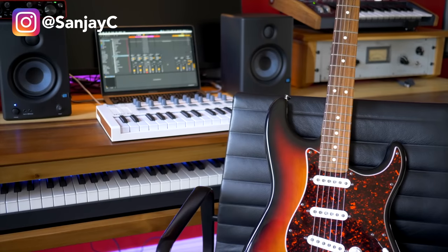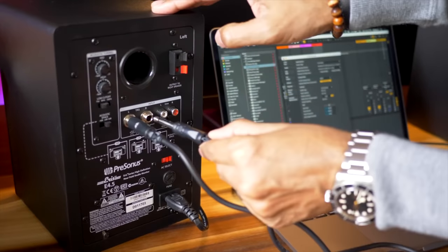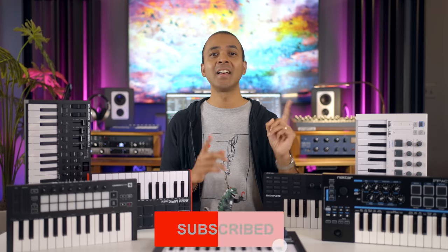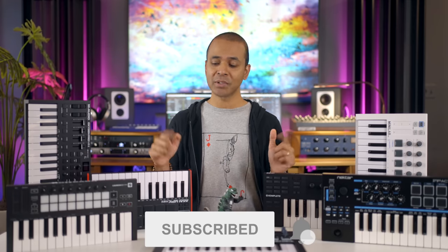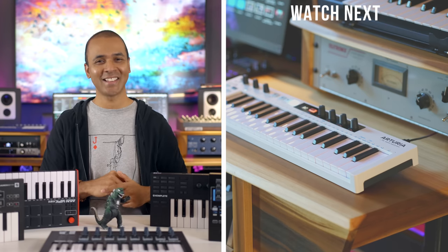If you want to know how to set up your home studio I have a video that shows you how to do it, including how these keyboards fit into the full setup. The best prices for all these keyboards are linked below, and if you're looking for a keyboard with 49, 61, or 88 keys check the other keyboard reviews on my channel. Keep making the music you love and I'll see you in the next video.